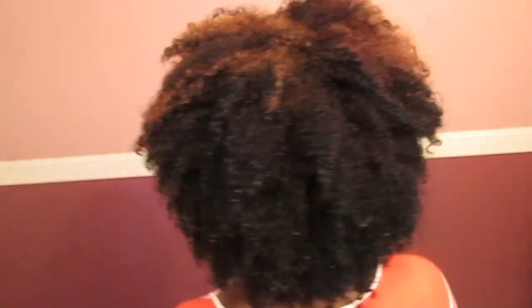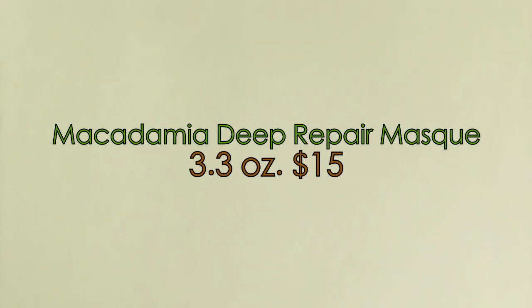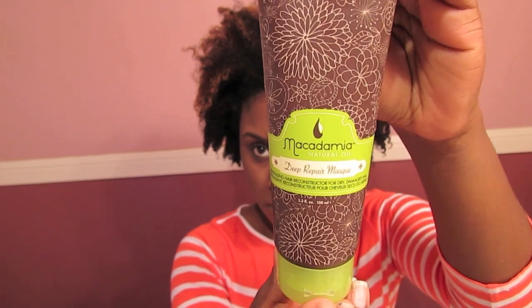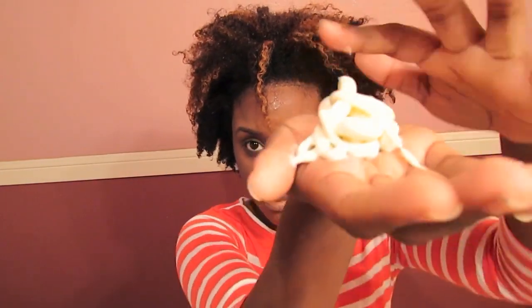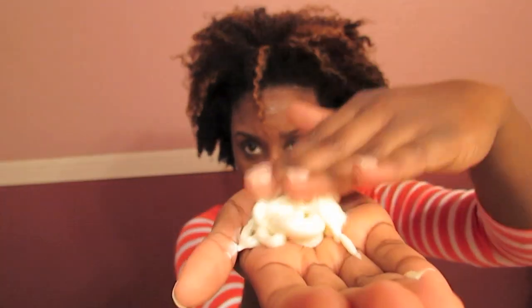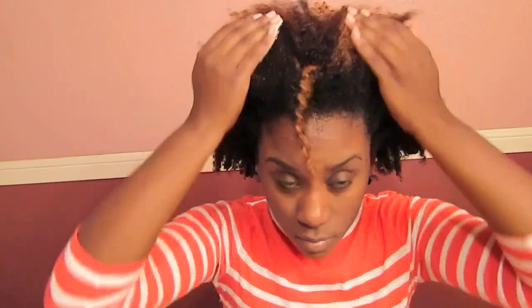Starting with freshly shampooed hair, the first product I'm using is the Macadamia Natural Oil Deep Repair Mask, which is basically a deep conditioner. She sent me a 3.3 ounce bottle, which is not that large. I used about two-thirds of the bottle. The product is extremely thick, as you can see here, and it almost has a sticky consistency — wherever you put it, it is going to stay. I evenly spread this product throughout the strands of my hair.